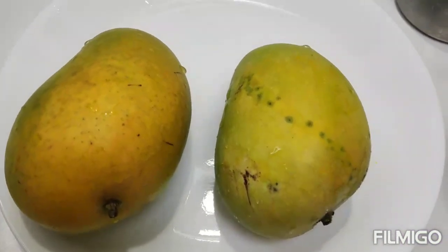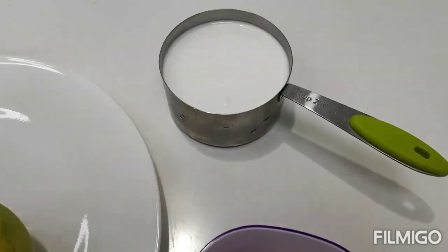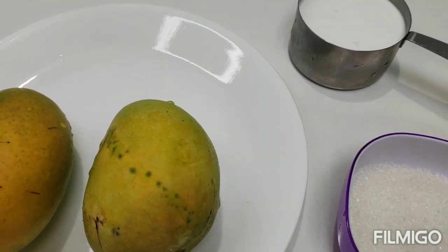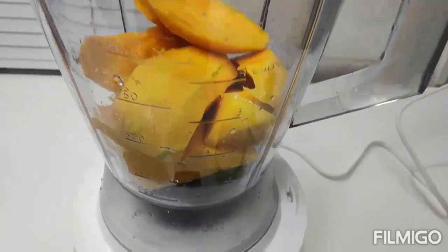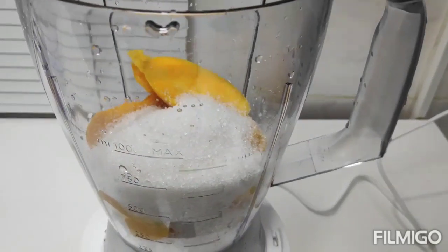I will be using one cup of whipping cream. We will add sugar to the mango, then mix it with sugar. We will add one cup of sugar.